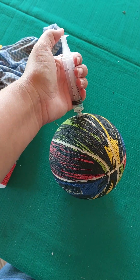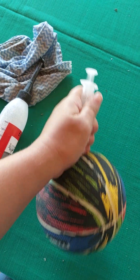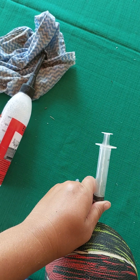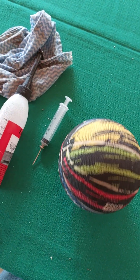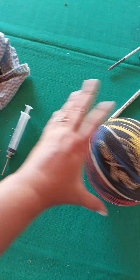Then I just insert the needle into the ball as normal, and once it's inside I press the liquid inside the ball. Once it's inside, I go to my normal pump and pump up the ball and shake it around a bit.